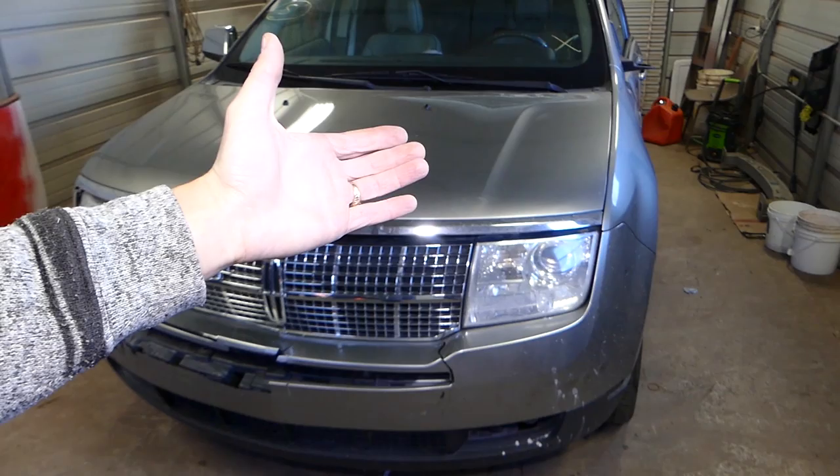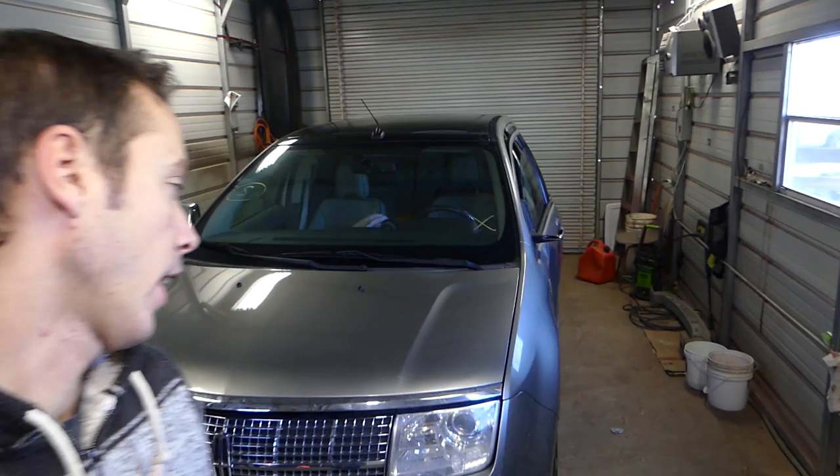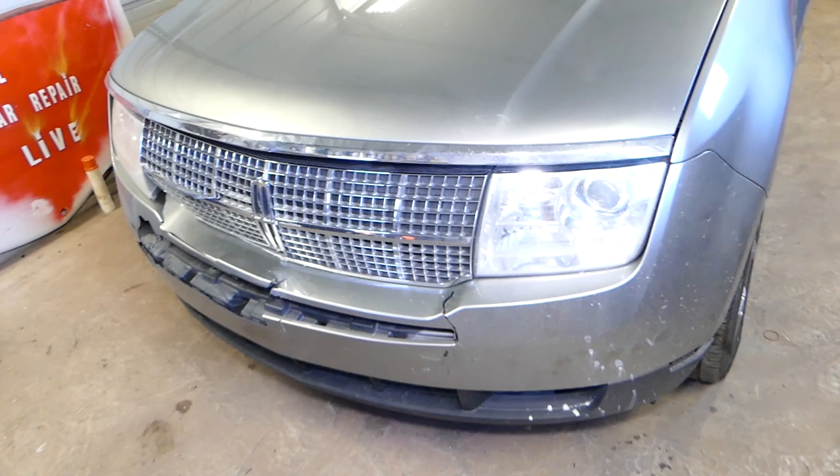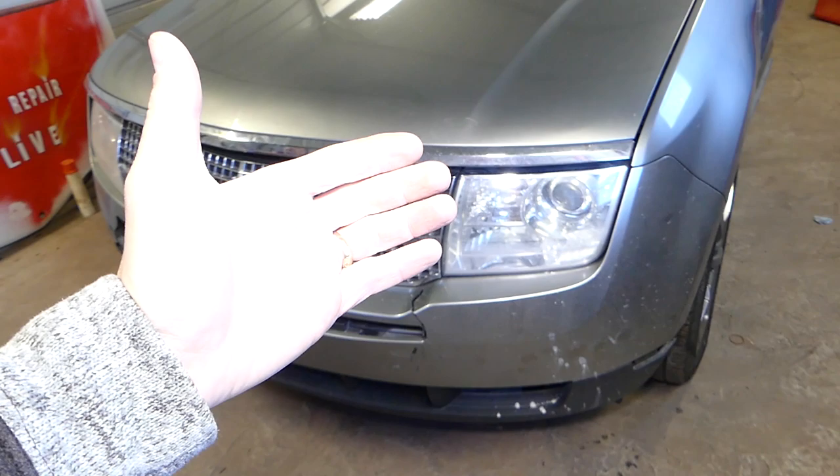Welcome back to Repair Guys. In today's video, we're going to diagnose a car that does not start and show you what you need to do and how to start that process. We purchased this car from a car auction and it did not start — we didn't know if it runs and drives. From the amount of damage, it's very minimal. You can see a cracked bumper but I don't think it's anything mechanical.